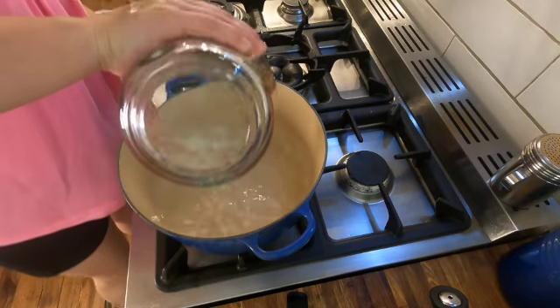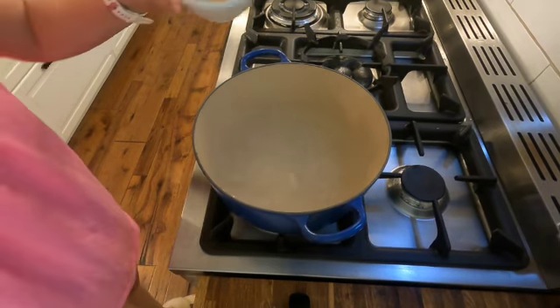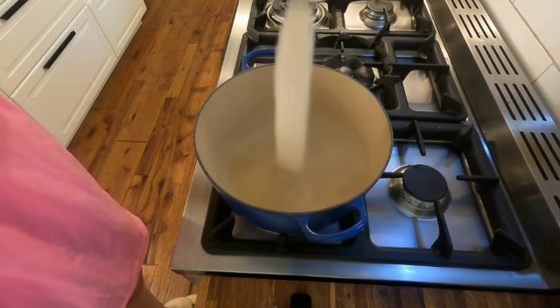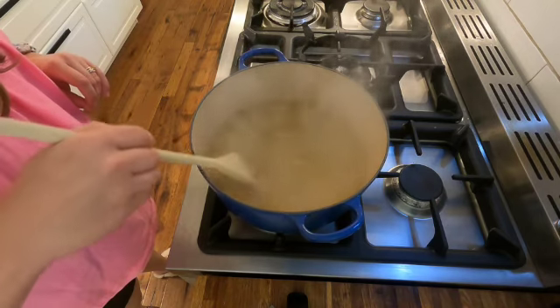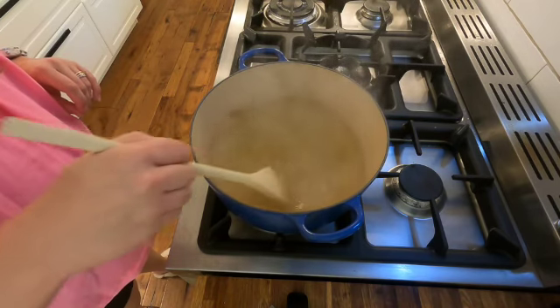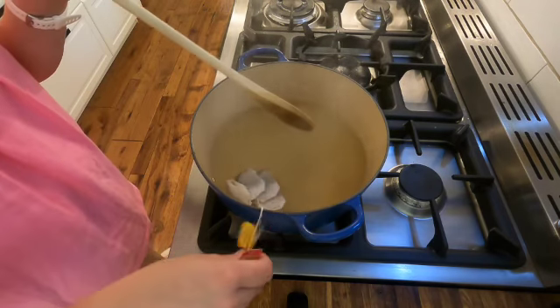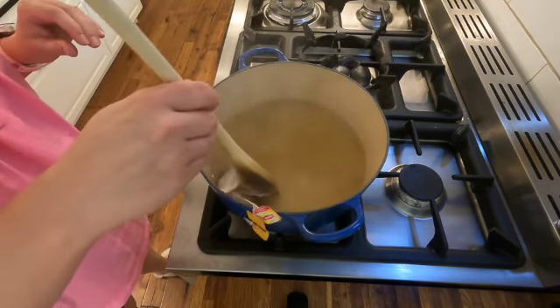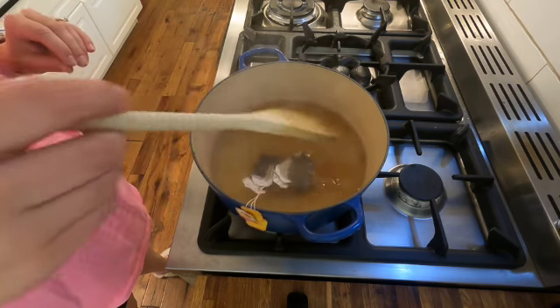Your first step is going to be making sweet tea. Add seven cups of water to a pot and bring that to a boil. Then add half a cup of sugar. Stir that until all the granules are dissolved and turn your heat off. Next, add four black tea bags. Make sure those are totally submerged and let that steep for at least 15 minutes.